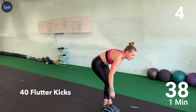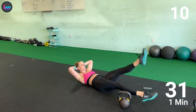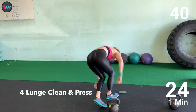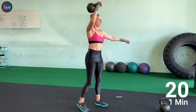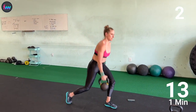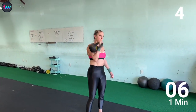Down on the ground for 40. 1, 2, 3, 4. Back to that kettlebell. 1, 2, 3, 4.